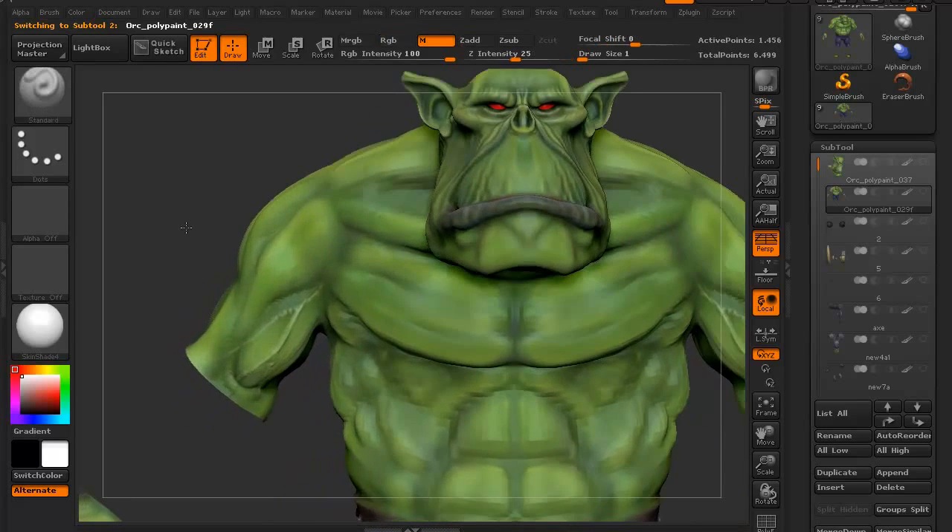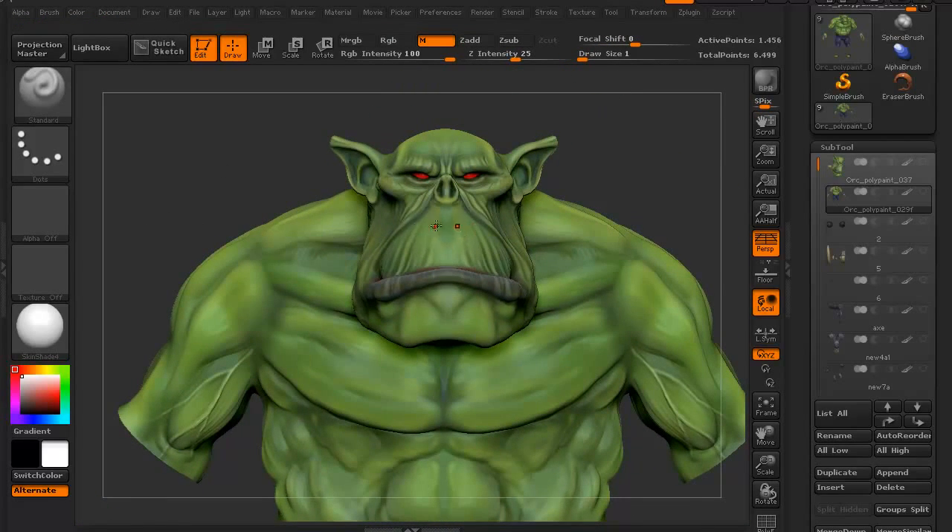The easiest way to mirror something in ZBrush is, as you can see right now, it's ready for being mirrored. It's X. If I hit X, this is what it should look like — it comes up as symmetrical. That means it's ready for me to turn around and work on it.